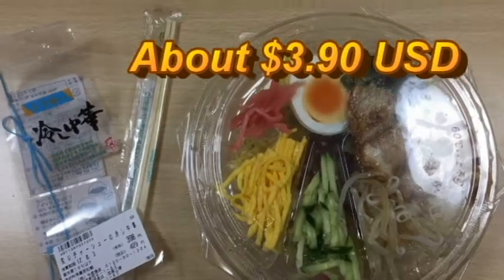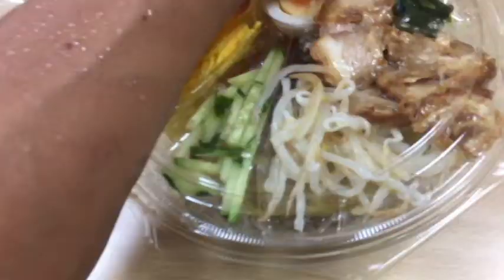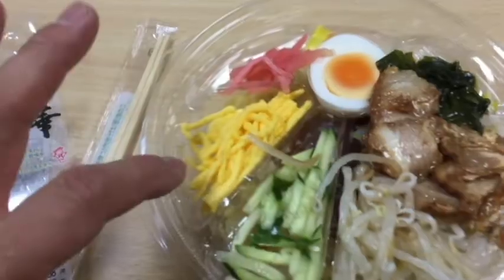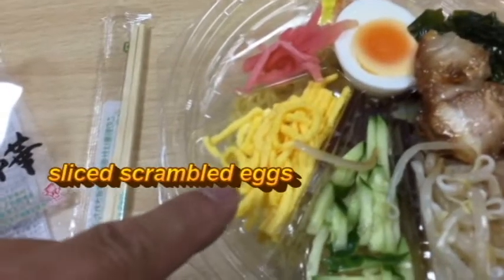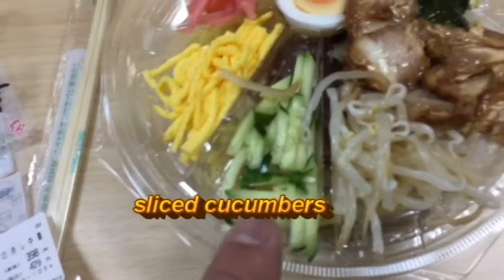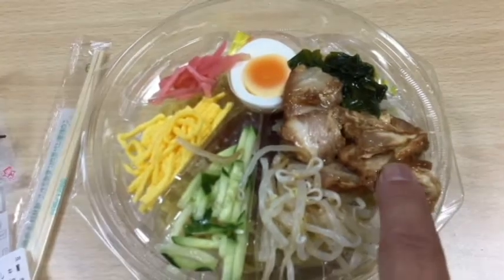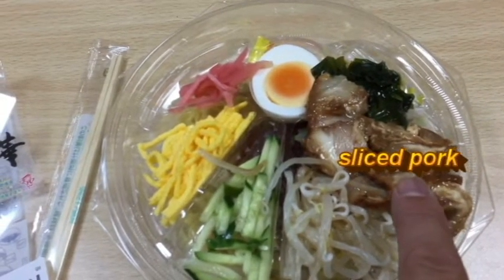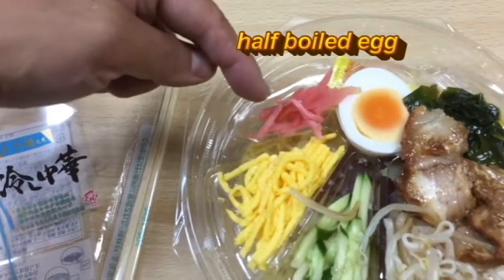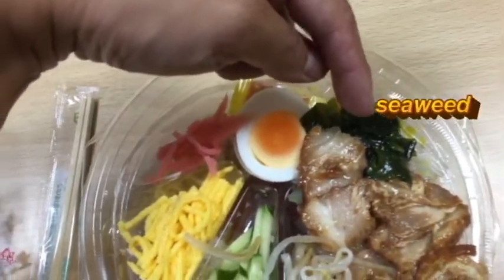Let's take a look at the ingredients. These are scrambled eggs, sliced scrambled eggs, sliced cucumbers, bean sprouts, some Chinese-style pork, a boiled — half a boiled egg. This red stuff is sliced ginger, and some seaweed.